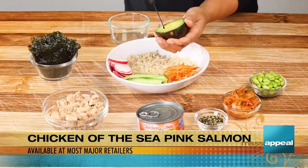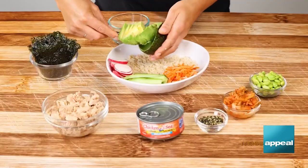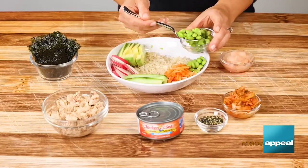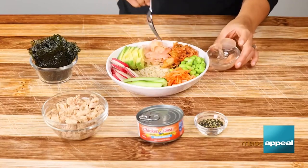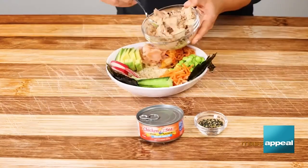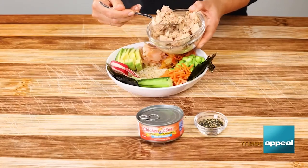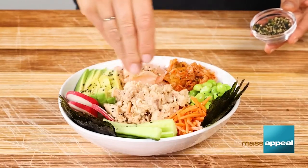All you do is add brown rice, some cut-up cucumbers, radishes, edamame, avocado, and of course the Chicken of the Sea pink salmon. You can also use some seaweed wraps, kimchi, Japanese multipurpose seasoning, shredded carrot, pickled ginger — and spicy mayo is the top thing that you want to be adding.